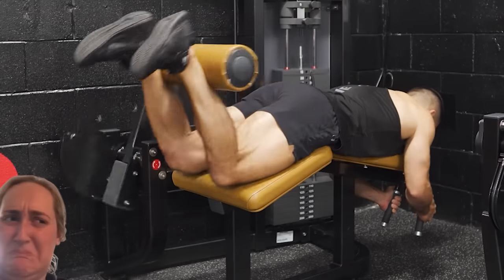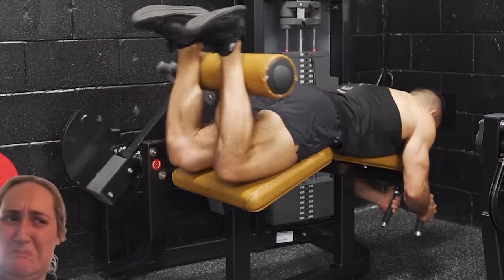If your torso is moving forward and backward on each rep, or your pelvis is excessively rising and lowering, the overall output from your hamstrings is going to be reduced. To put it simply, if it looks like you're having intercourse with the machine during your set, you're probably doing it wrong.